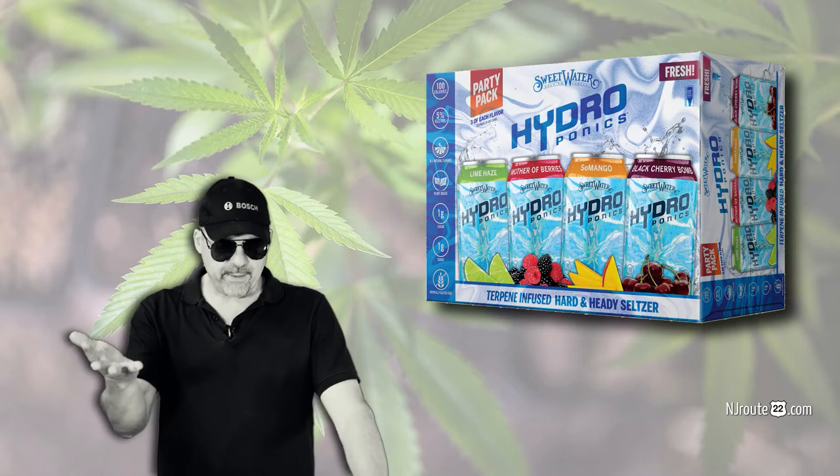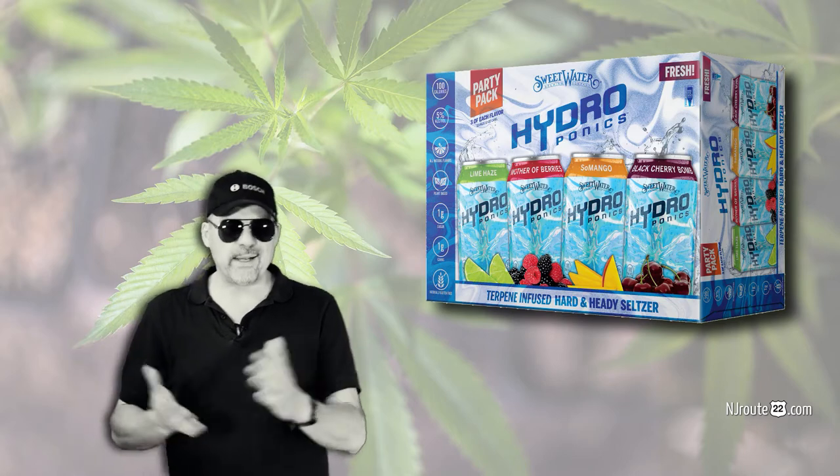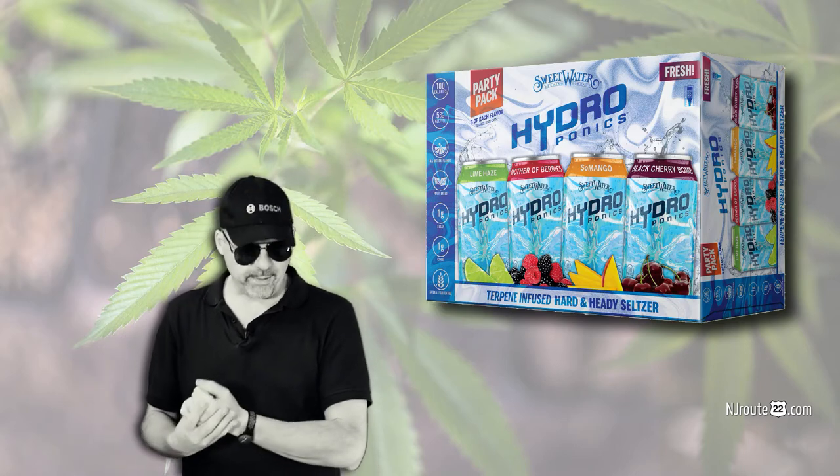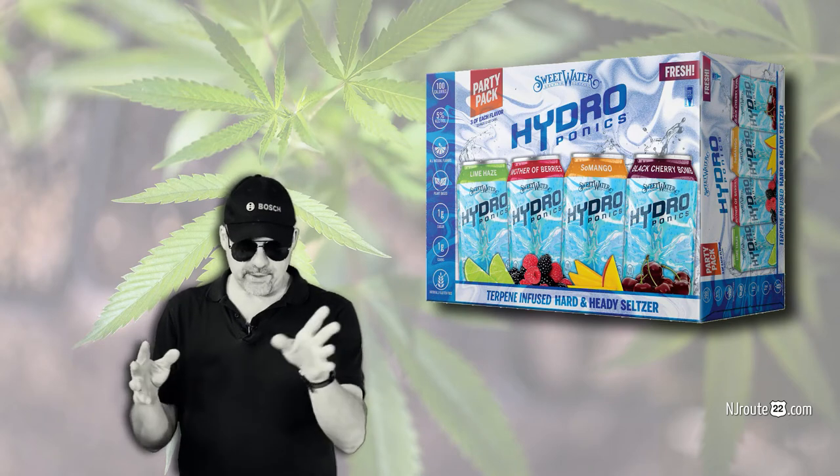Soul Mango, Lime Haze, Mother of Berries, and Black Cherry Bomb. I know what hydroponics is, but hydroponics isn't just for weeds — you can grow tomatoes hydroponically. I guess I'm naive. I don't really do drugs.